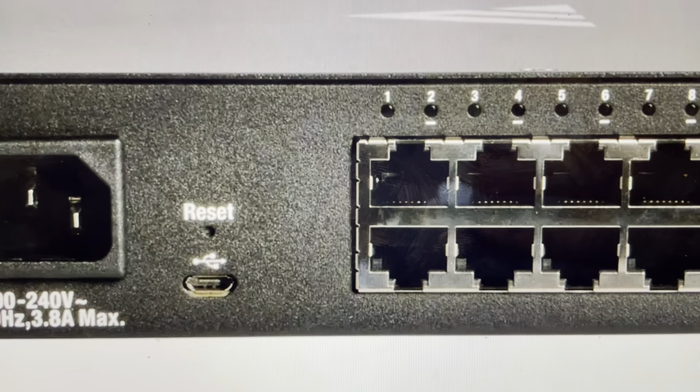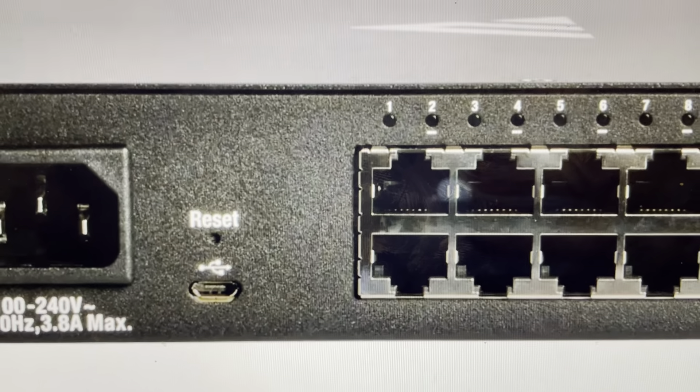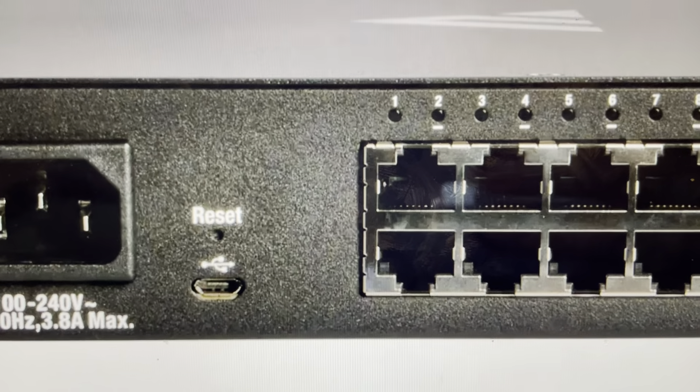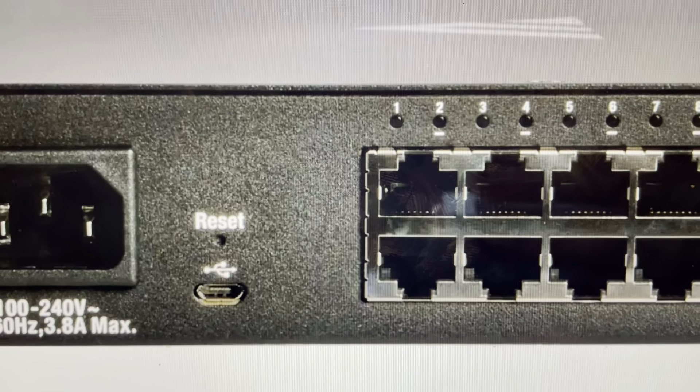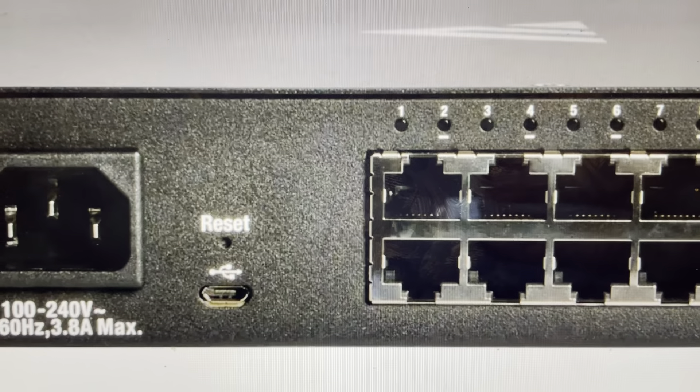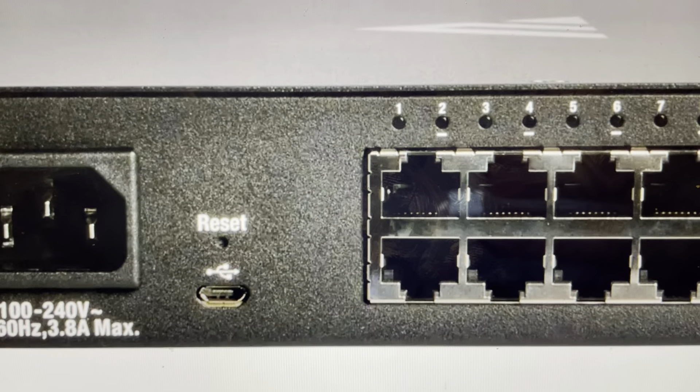Now, there are two main reasons you would want to do this. The first one is troubleshooting. If this switch is not connecting to your network, if it seems to be not responding or frozen or it's not working in any kind of way and you're trying to fix it, a good troubleshooting step is a hard reset, especially if you've already tried a soft reset or a reboot and it's not working.